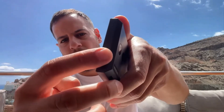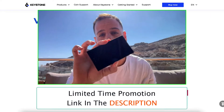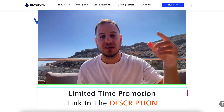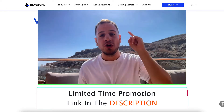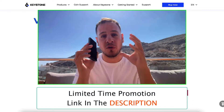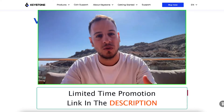Once you put a battery in, the first thing you want to do is click this button to turn on your Keystone wallet. By the way, there is a special promotion — only for the first 10 people who purchase using the link in the description below — you'll get a 5% discount, an exclusive offer for the Johnny Time community from the Keystone core team. So don't wait, use the link in the description below.